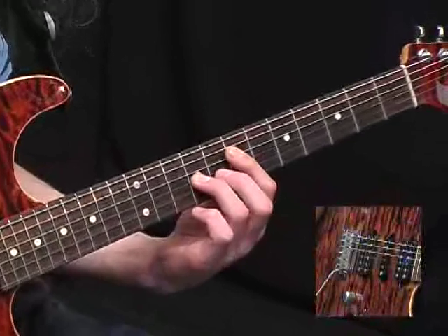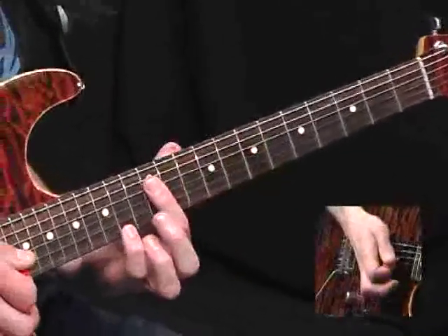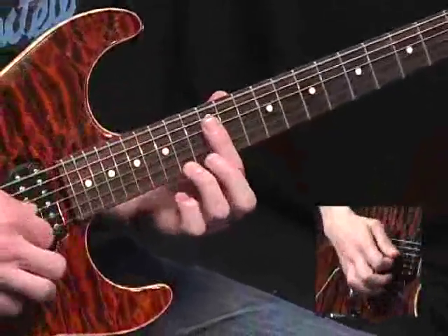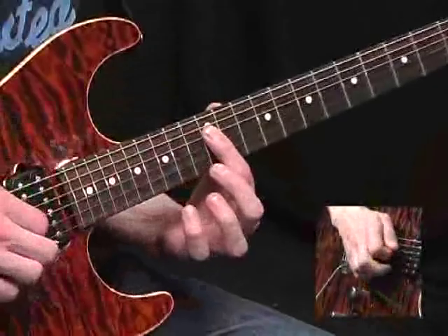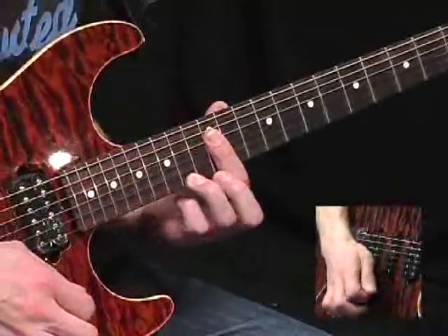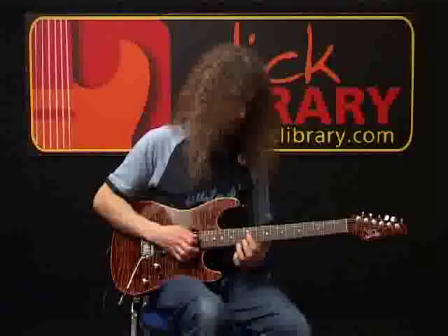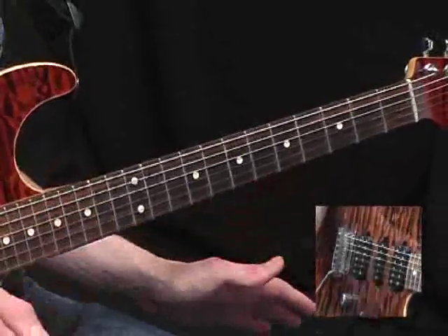And then this shape here, slide up. And as you slide up from here, you're aiming for this shape: a minor 9th. So that's a bar at the 12th fret from the D string all the way towards the floor, adding your 3rd finger on the 14th fret. So you pluck that and cut it off. So that section, one more time.